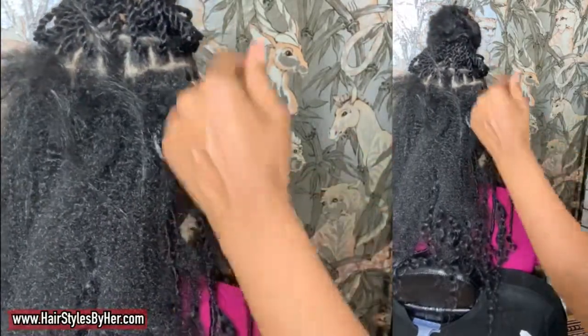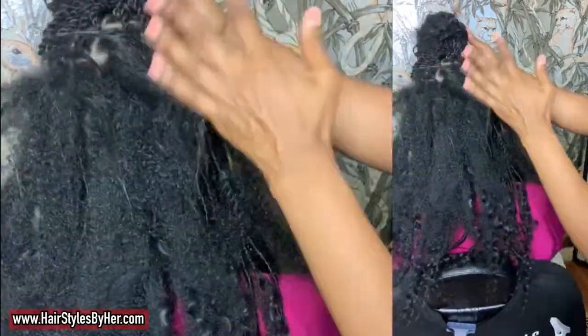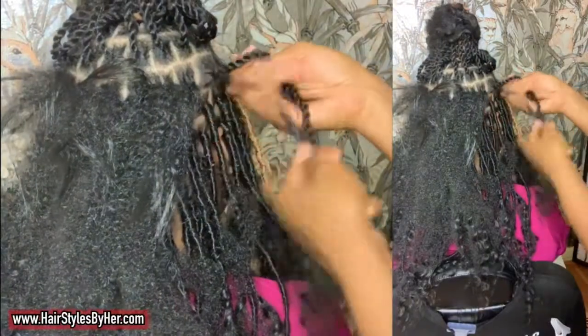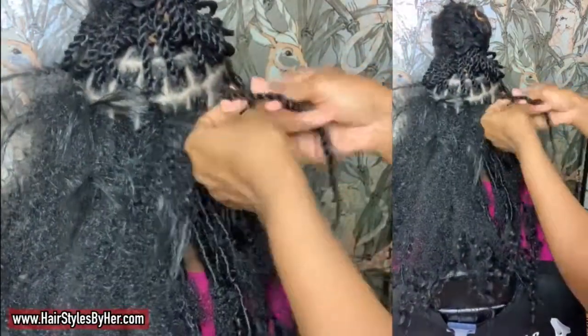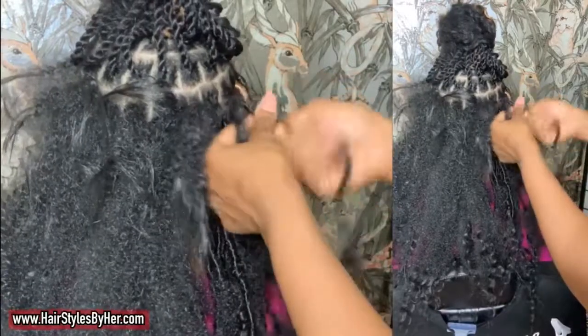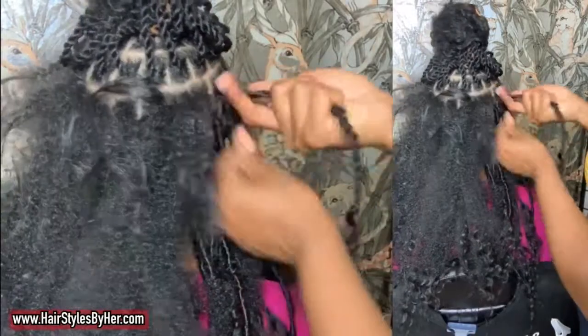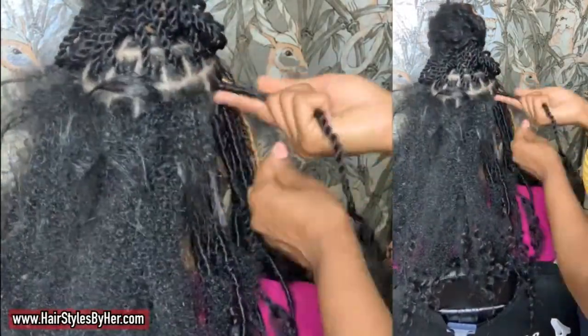You see the way I wrapped it down and let it go and it didn't unravel — that's a sign that your lock is solid. If you let your lock go and it just opens right up, then that means you or your stylist isn't doing something right, and those locks are probably going to unravel on you.